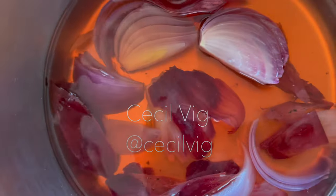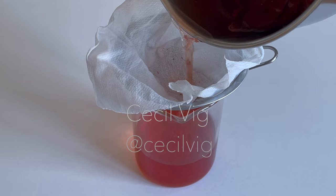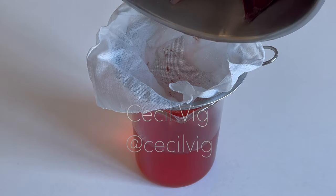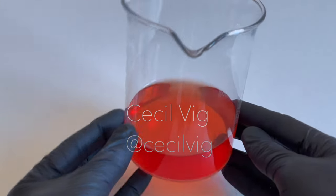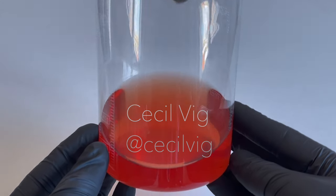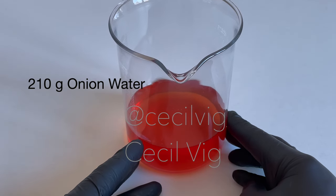After 30 minutes, strain the onion tea. I strain the onion water through a cheesecloth. As I am preparing 350 grams of onion shampoo, I measure out 210 grams of onion water and put it in a beaker.